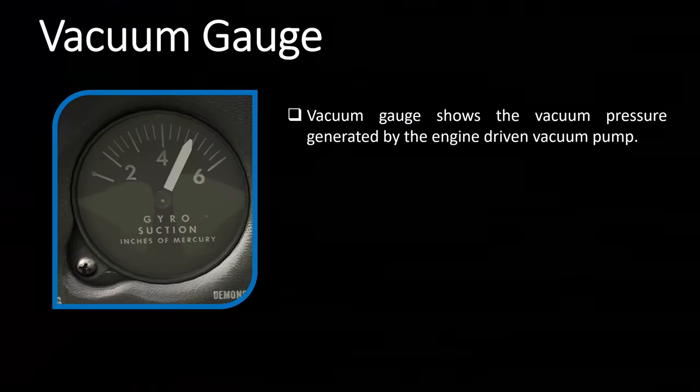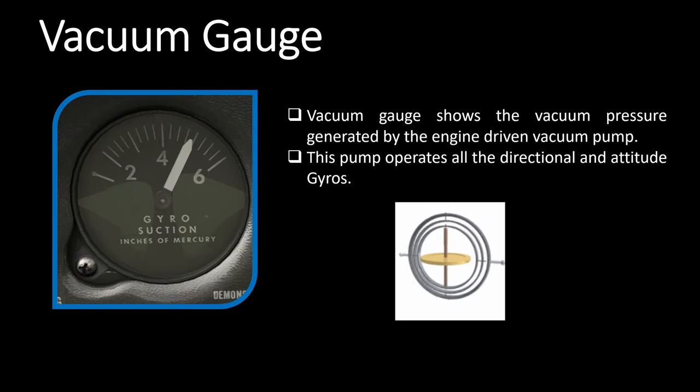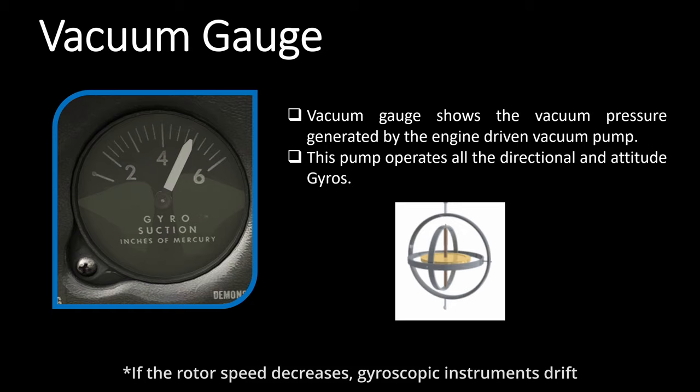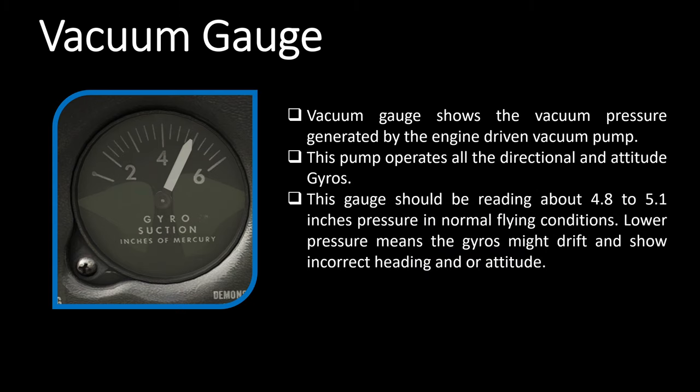First is the vacuum gauge. It shows the vacuum pressure generated by the engine-driven vacuum pump, which operates all the directional and attitude gyros. A gyro just needs to rotate to work, and the vacuum pump provides the airflow over the gyro to make it rotate. The vacuum system has an engine-driven vacuum pump, a filter, a vacuum regulator, and some plumbing. For all directional and attitude monitoring instruments to operate correctly, this gauge should read about 4.8 to 5.1 inches of pressure. As I move forward with the instruments I'll mention which ones use the vacuum system, so you'll know which would be inoperative if the vacuum pump fails.